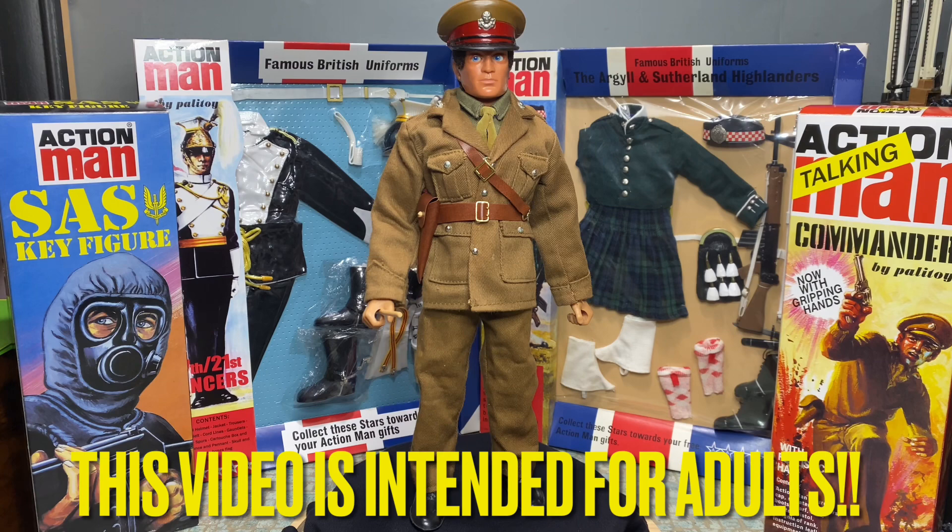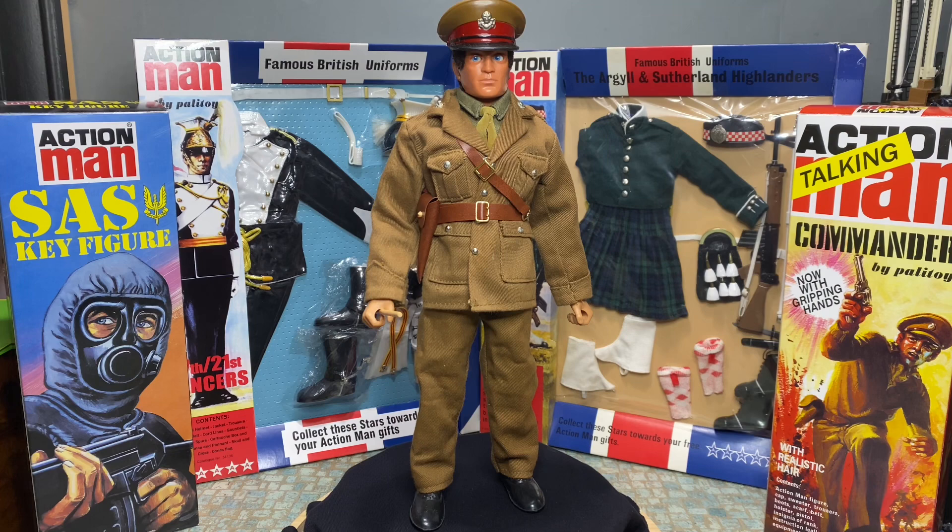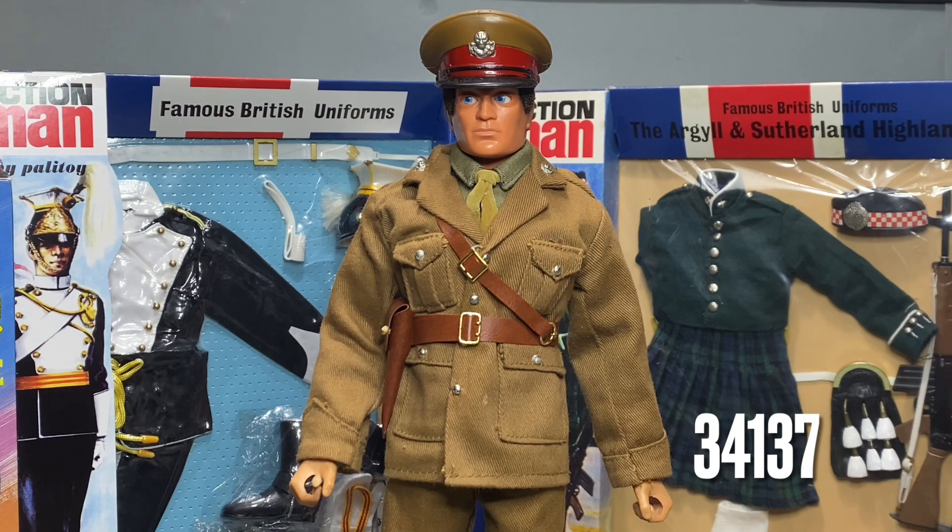Hi there, welcome back to Nick's Toy Barn. I've got a quick video for you today of my latest Action Man project that I've just completed. As you can see, it's the British Army officer uniform that came out originally in 1972 as part of the famous British uniform range, and this was catalogue number 34137.